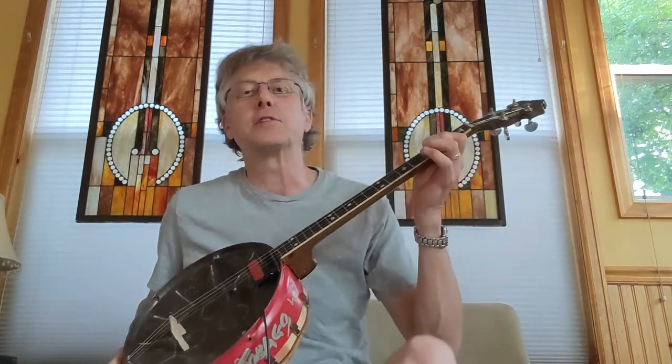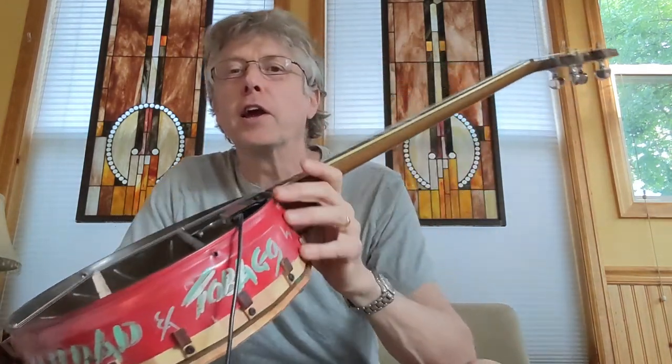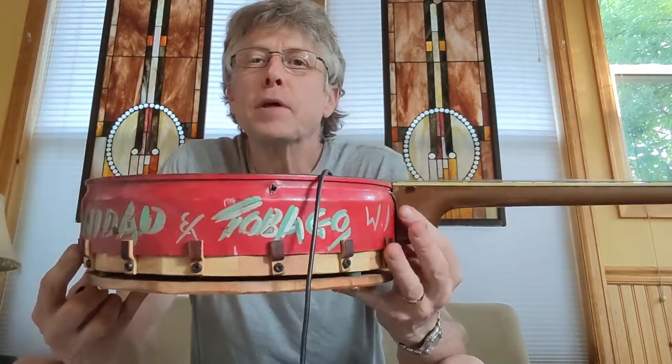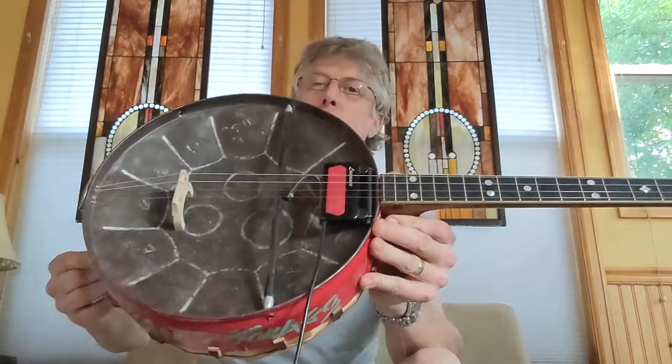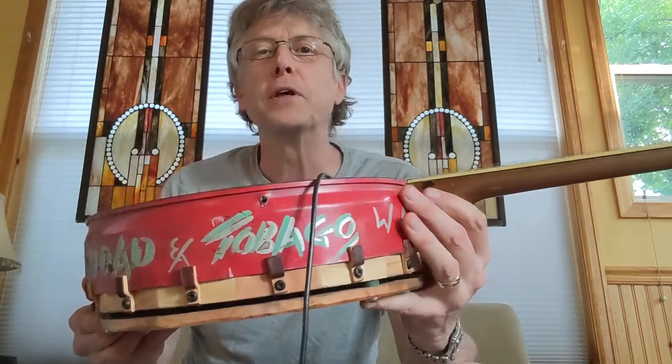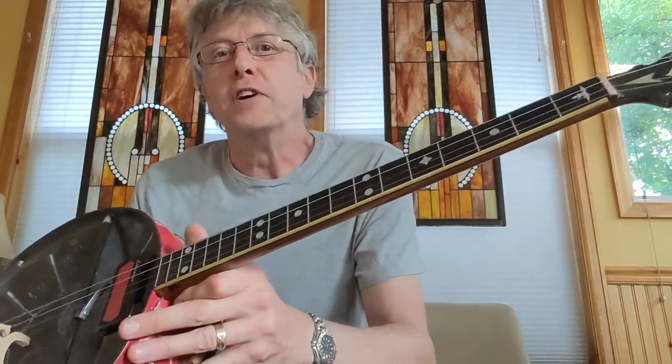Alright, I just wanted to share my weirdest creation over this last year which I call a steel drum banjo — electric steel drum tenor banjo. This is a brainchild of COVID, I guess.